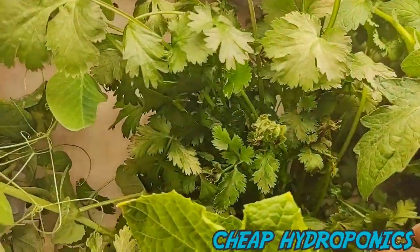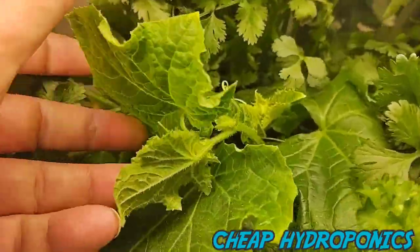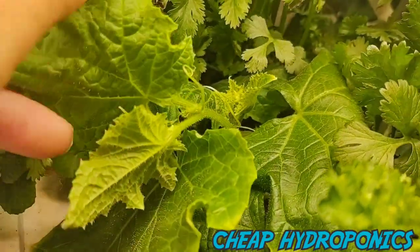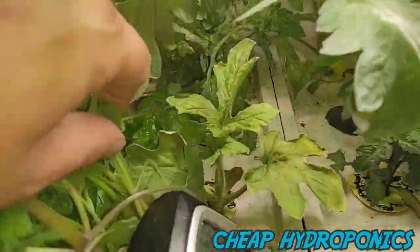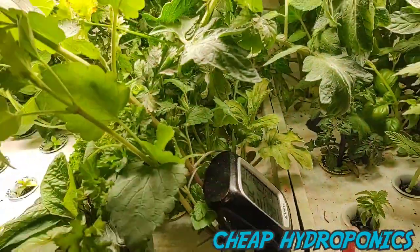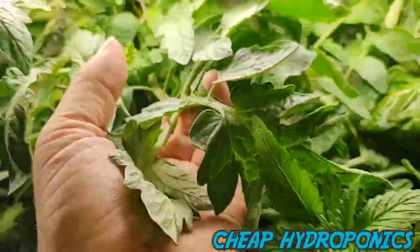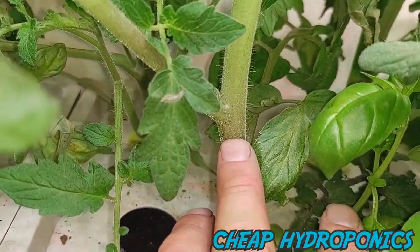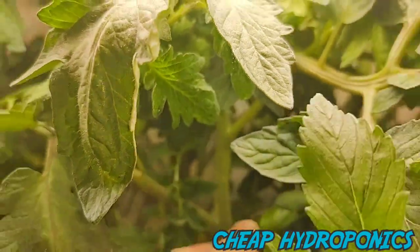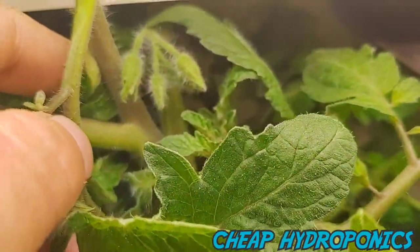We have a cucumber starting to take off — you can see vines coming off of it right here. I have a watermelon too. And the tomato is just taking off — the stem on it is almost as thick as my finger. We've got flowers coming in on the tomatoes — there we go, some flowers.